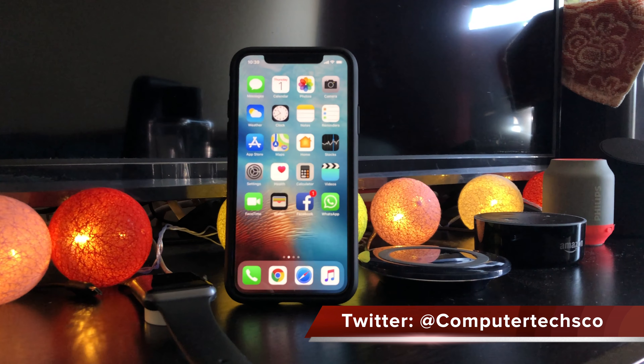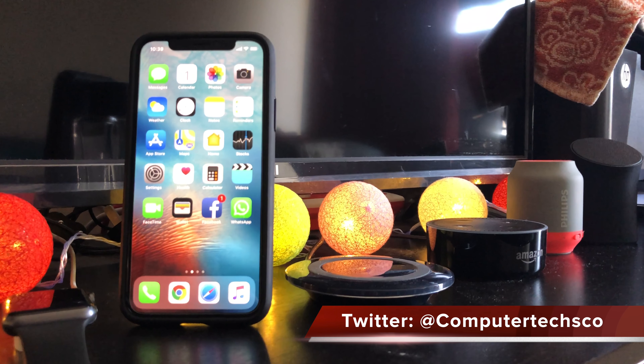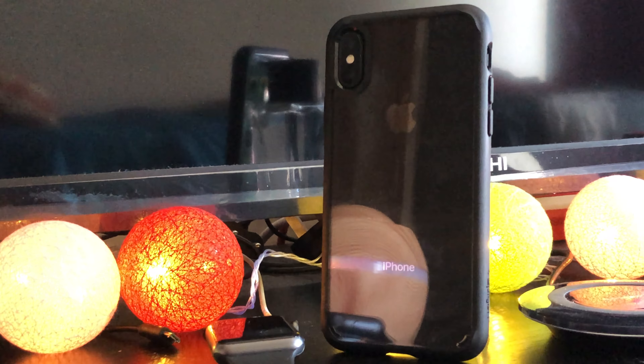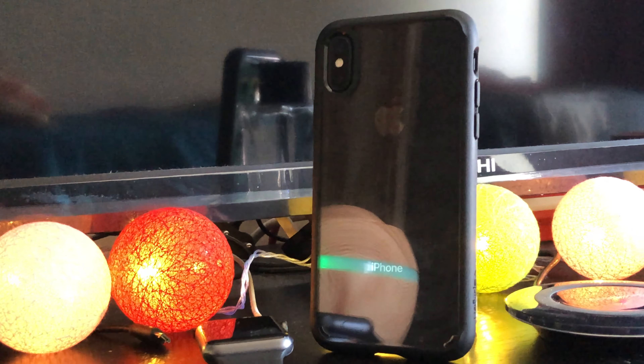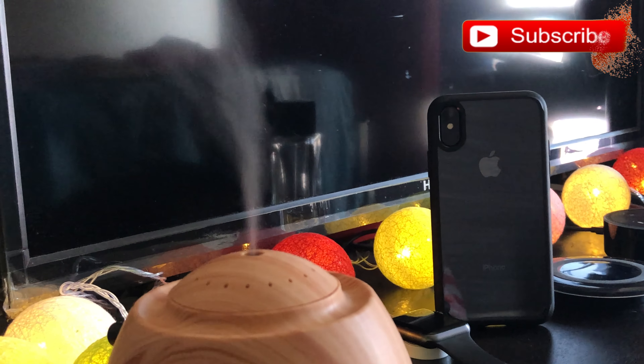The iPhone X is Apple's most expensive phone ever. It's also the most expensive to repair, and due to a design that uses glass for the entire front and back, it is perhaps the most breakable. We recommend putting your new phone in a case which can help defend against scratches, dents, and even a broken screen or back.